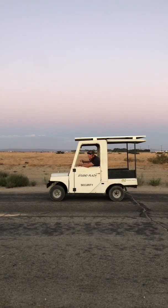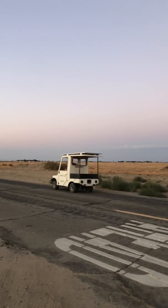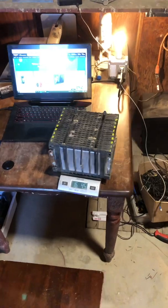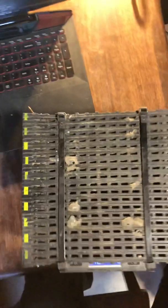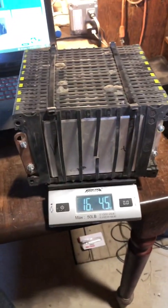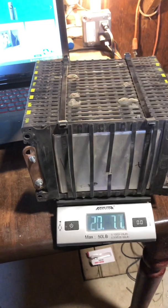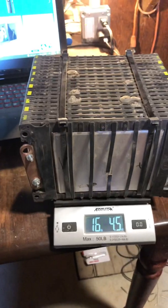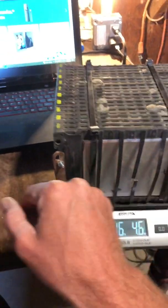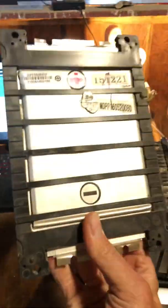In this video, where this cart does a wheelie, I'll show it to you real quick. So this is the battery that just made that cart do a wheelie. I've since taken it out and we just put in a bigger capacity. This is about a half a kilowatt hour and you can see it's 16 pounds.